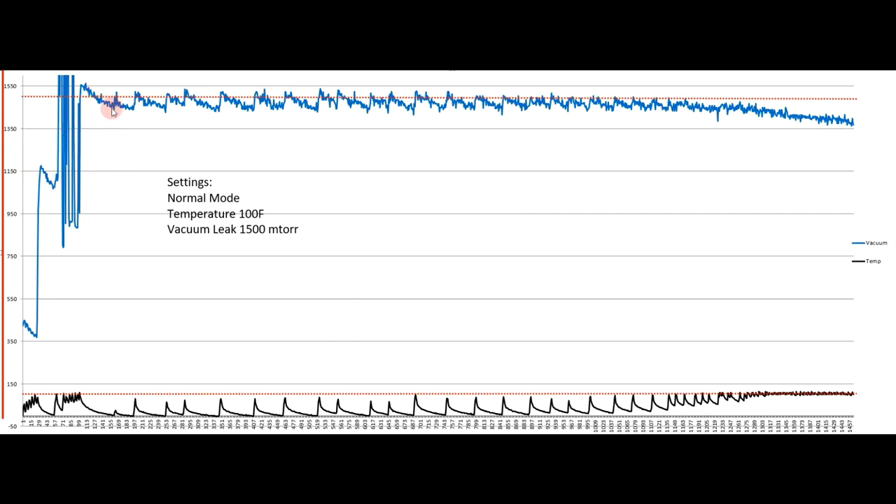You can see where I was trying to make the adjustment down to 1500 millitorr, and once I got there you can see the nice even cycles of the dry cycle. Looking at the comparison bar, as the shelf temperatures increased the vacuum decreased, and as the shelf temperatures decreased the vacuum increased. In my previous video this line was almost horizontal — it really didn't show any cycle. But on normal mode at a lower temperature, I got a more concise freeze drying picture.